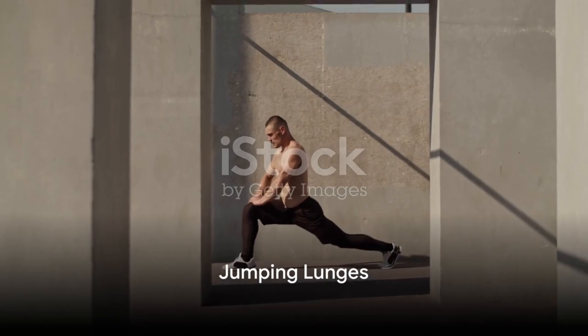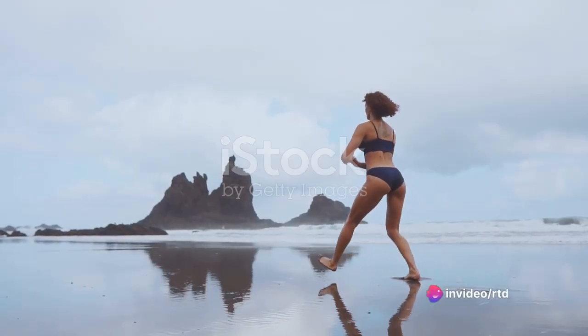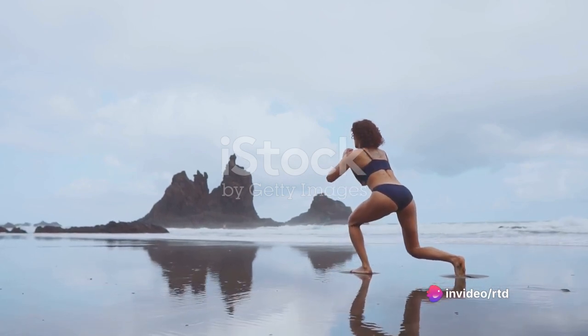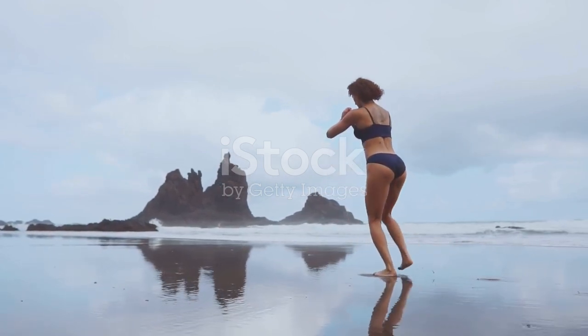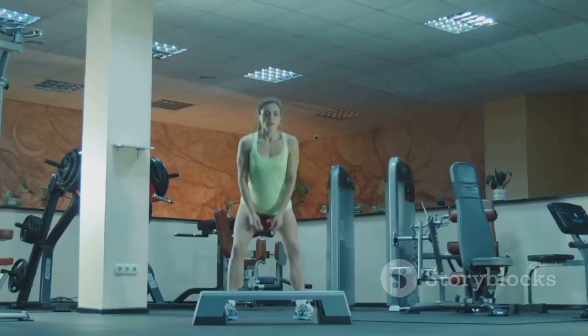First up, we have jumping lunges. This dynamic exercise is all about power, balance, and coordination. Start by standing tall, then take a step forward with your right foot. Lower your body into a lunge, ensuring your right knee is directly above your right ankle and your left knee hovers just above the ground.